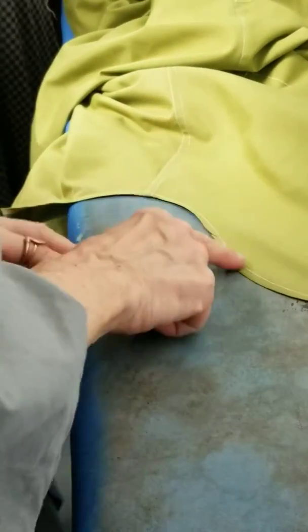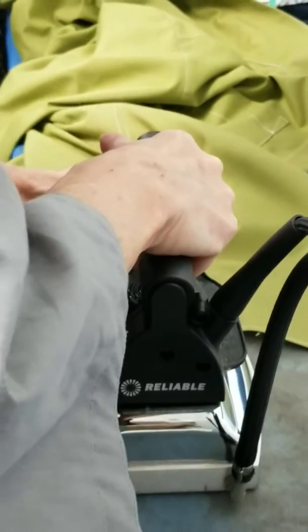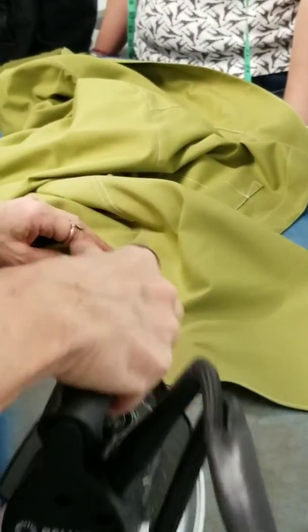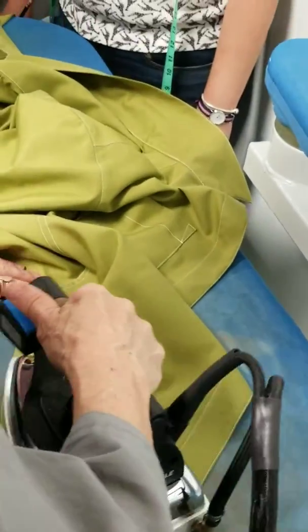So, inside will look like this, outside will look like that. This is not what we want, so you can stretch a little bit, or when you are stitching there is no pulling. After when you press, you can fix this stuff, right?